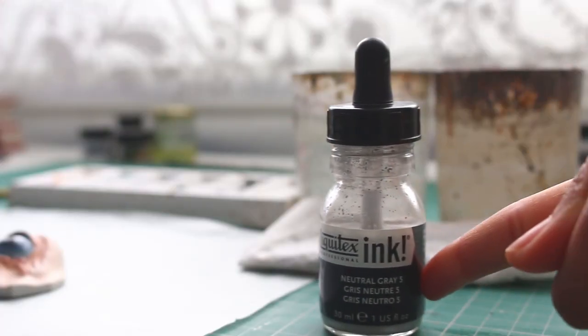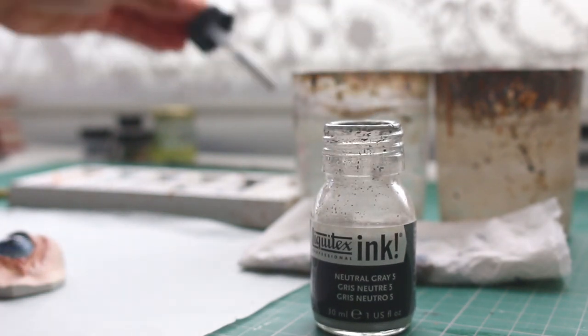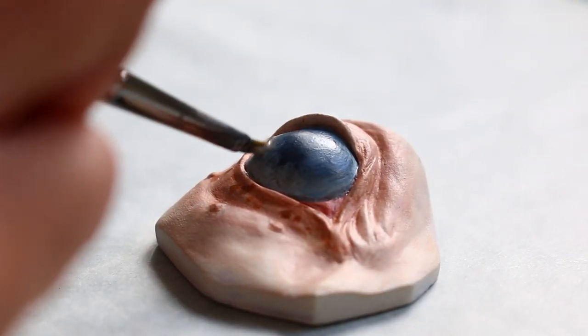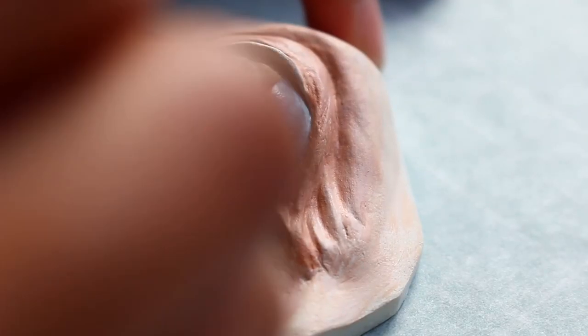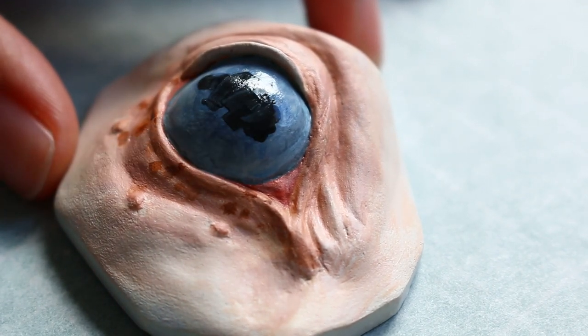Like I mentioned in the previous video, I like to add some ink to my eyes, and since we're doing blue, I'm adding the grey ink. I don't use quite as much ink with the blue eyes as I do with the brown, but it's still a nice glazing layer to add. Then I just rinse and repeat — adding more layers and more layers and blending it all out until I'm happy.